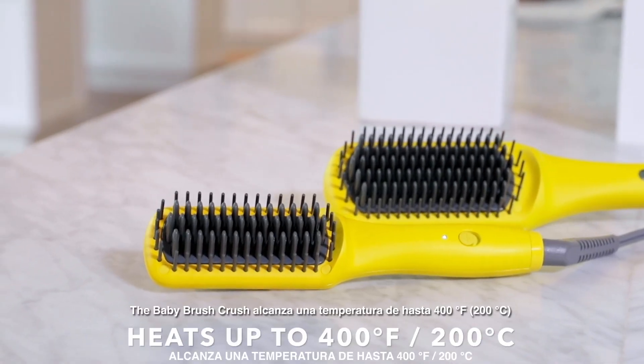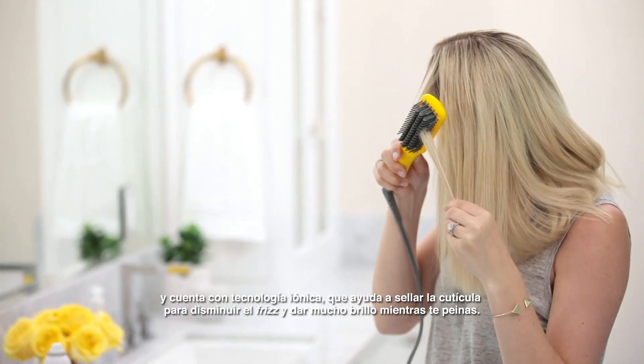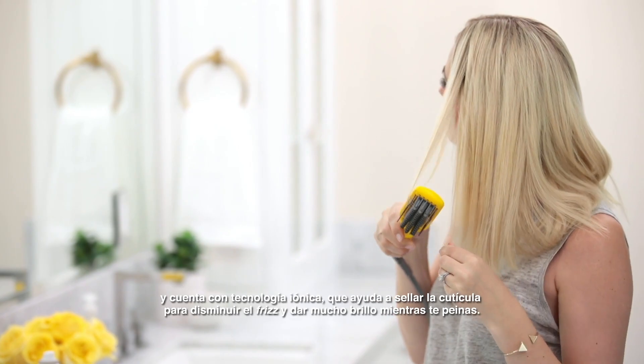The Baby Brush Crush heats up to 400 degrees and uses ionic technology to help seal the cuticle for less frizz and tons of shine while styling.